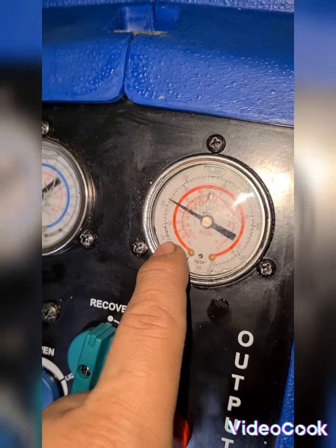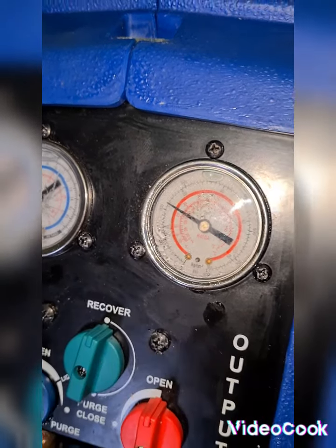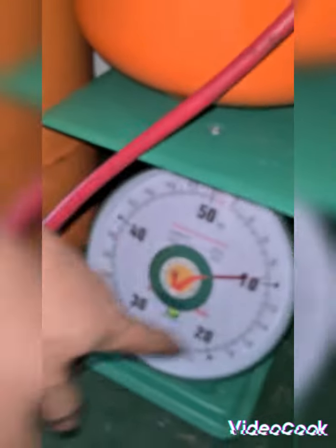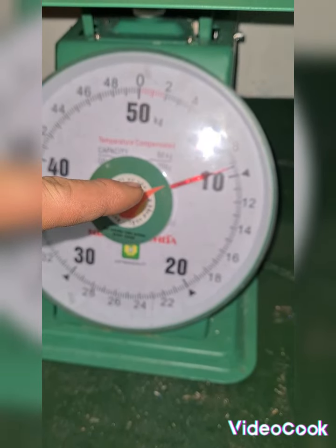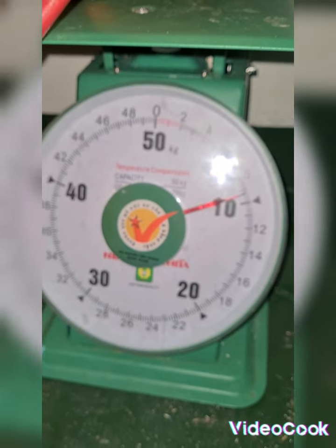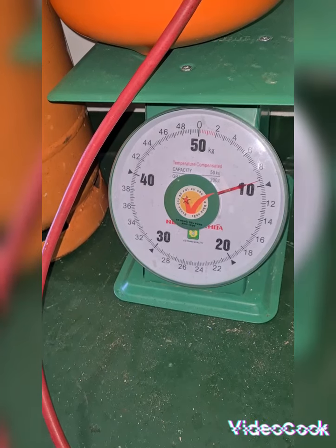On the discharge side the pressure drops from 20 bars down to 10, 11, 12, 13 bars. I have refilled the tank from 5.2 to 9.2 kilograms and I think the refilling of the refrigerant is now finished.